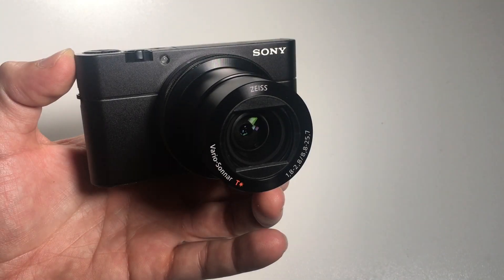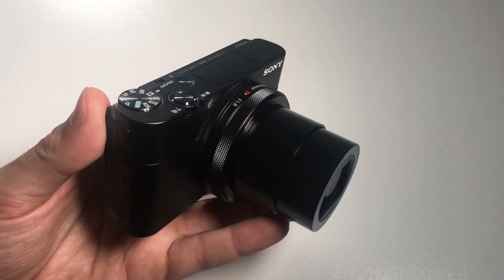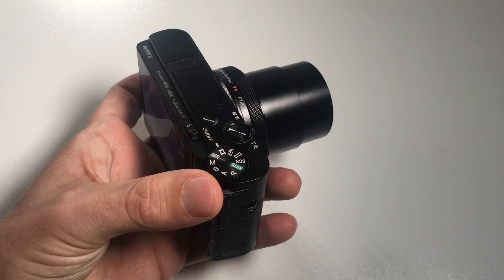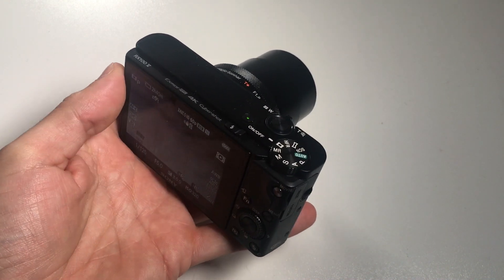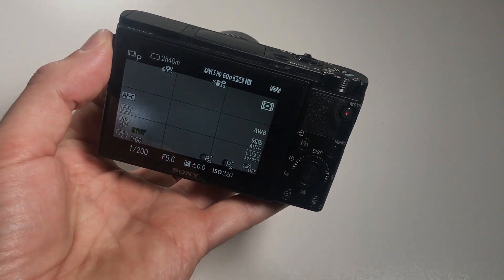Second is the lack of microphone input. This is something that has been missing in the previous versions as well, and other reviewers regretted not having this feature, as otherwise this would be the ideal camera for vloggers. Maybe if this was added it would be too much competition with their own line of Alpha cameras — I don't know.